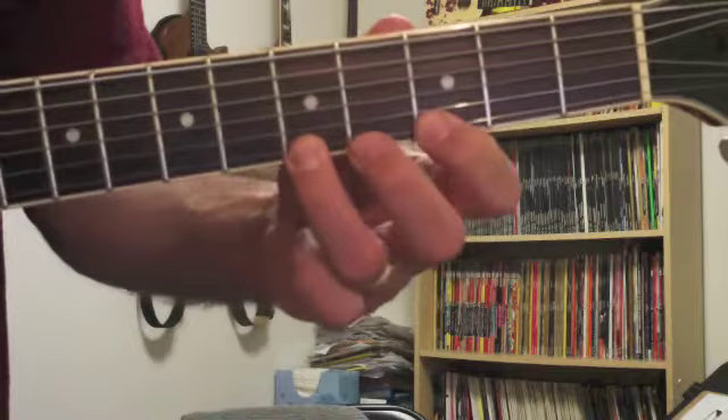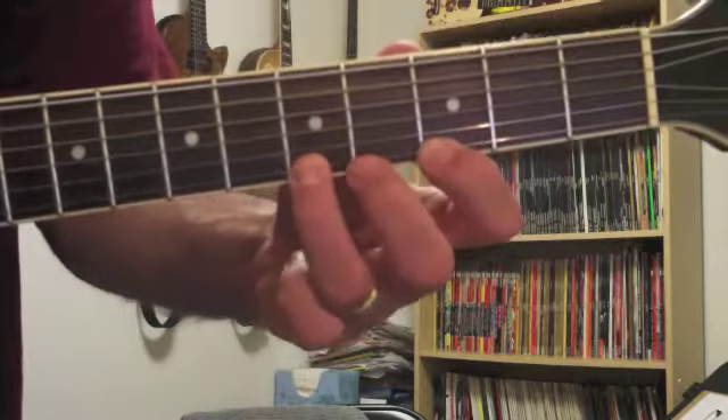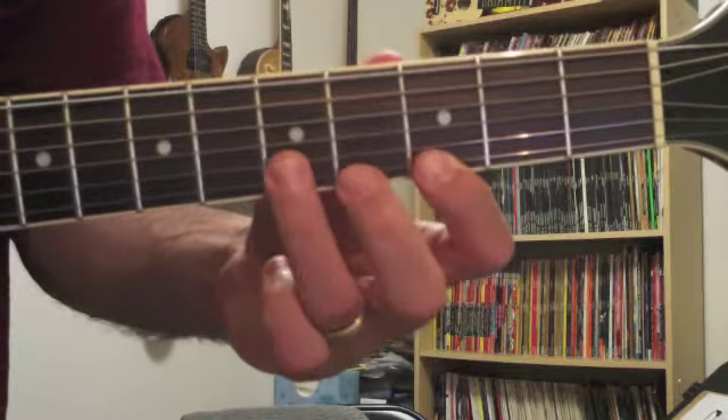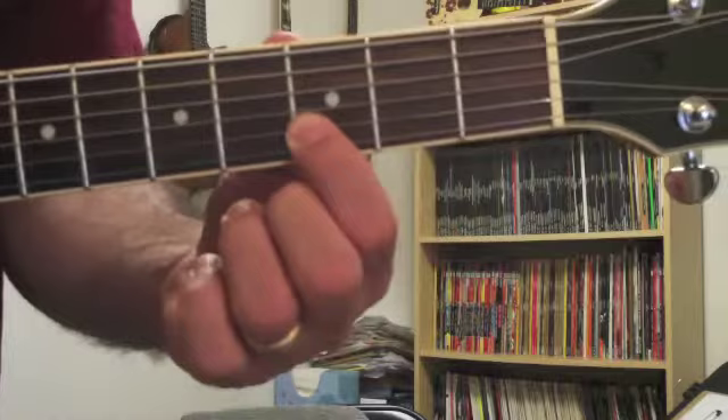To that point, we have one and two triplet. The next beat, we're going to do the hammer-on again to the fifth fret on the first string, and then third fret on the first string, fifth fret on the second string.